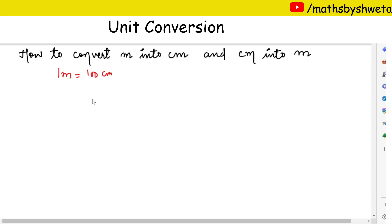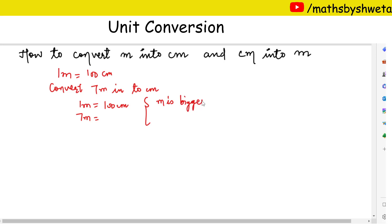Let's take one small question: convert seven meters into centimeters. We know that one meter is equal to hundred centimeters. Meter is a bigger unit and centimeter is a smaller unit, so seven meters is equal to seven into hundred, which means seven hundred centimeters.